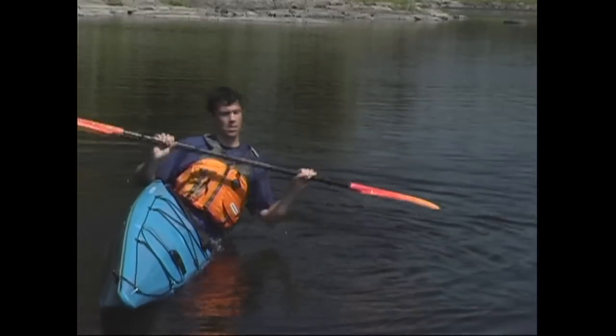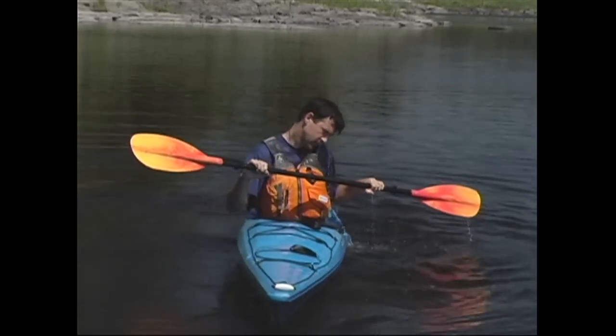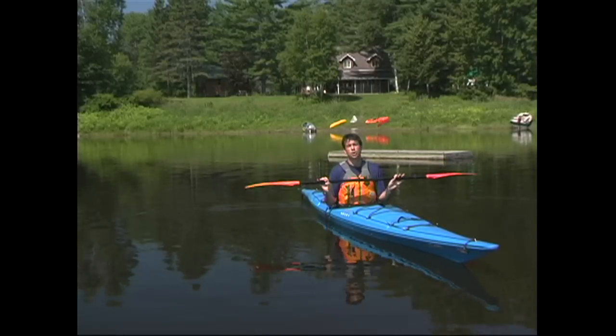If you're paddling a kayak with thigh hooks, you'll pull up with your lower knee to level the kayak at the same time. Despite its name, it's important that you keep your hands low during the high brace. This keeps your shoulders safe.